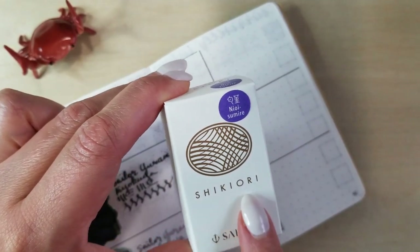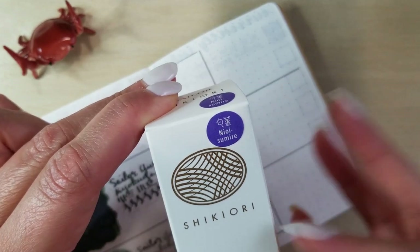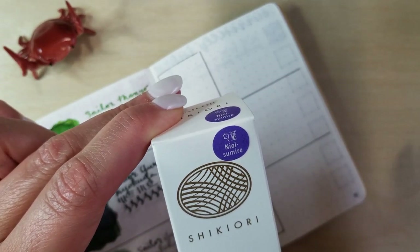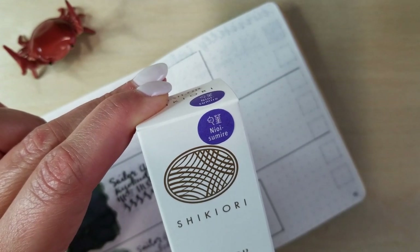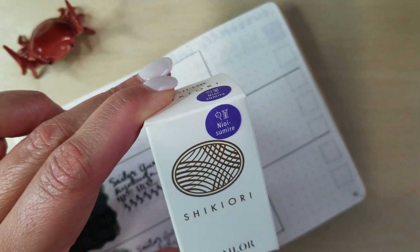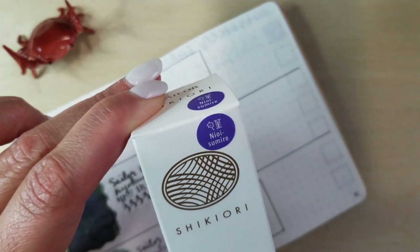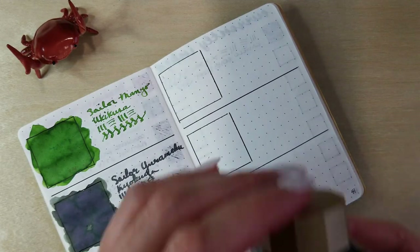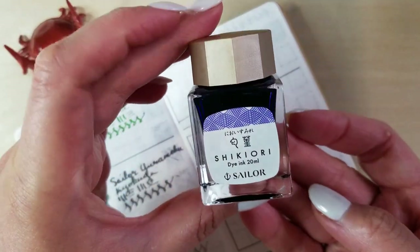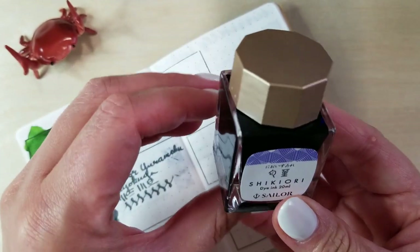Two more inks, and these are both going to be from the Shikiori line. This is Nioi Sumire — it's kind of an iris-y color, sort of bluey purple. From all the reviews I've seen, it's really walking the line between blue and purple, and I'm very excited to try it. This one is another beautiful little clean-cut glass bottle.